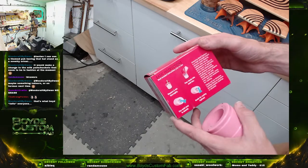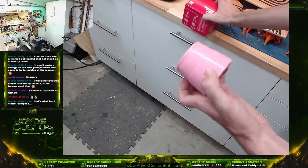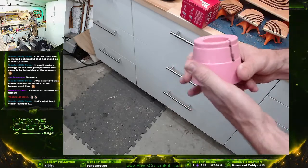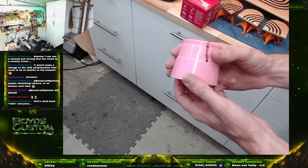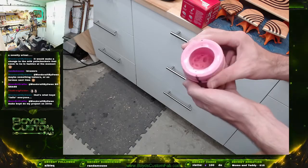Yeah, eight to twelve hours cure time, which is pretty good for silicone. This other silicone here is a little bit more durable, but I'm not sure exactly what Sasaki uses. This pink stuff is what we use for our faux burl.